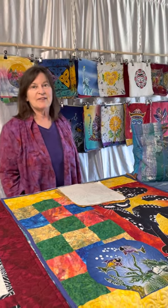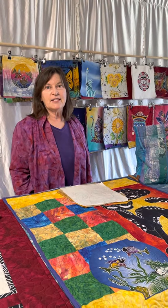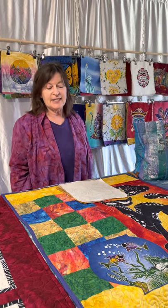Hi, I'm Vicki Hawkinson with Indonesian Batiks. Today I'm going to be talking about our 9 inch and 12 inch batik paintings.